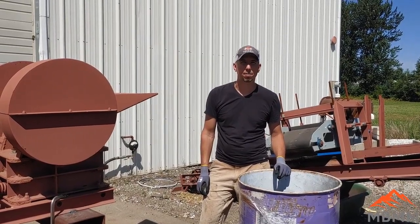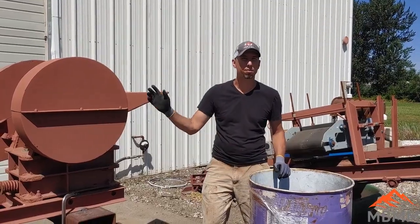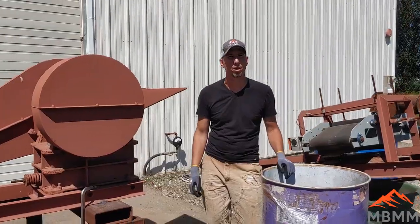Hey guys, my name is Jason with Not Baker Mining and Metals and on today's video we're going to be crushing a sample of slag through one of our 6x10 jaw crushers. So let's take a look at the slag sample and then we'll get it fired up and see how it goes.